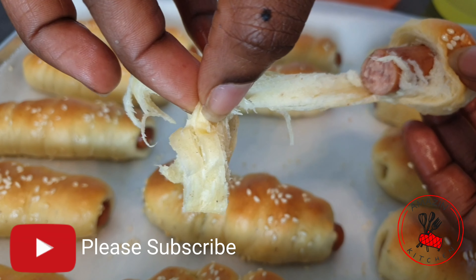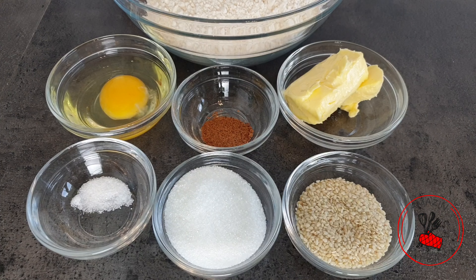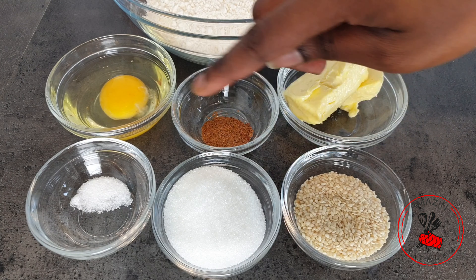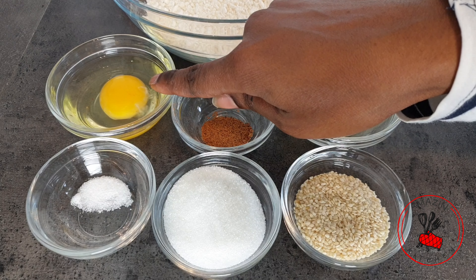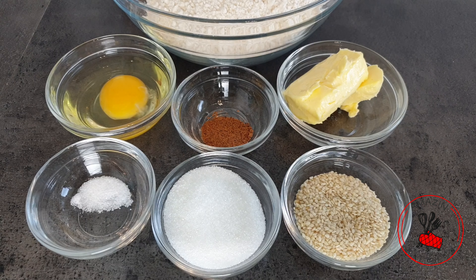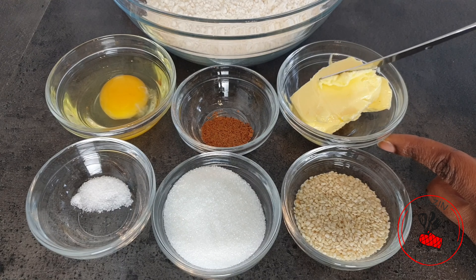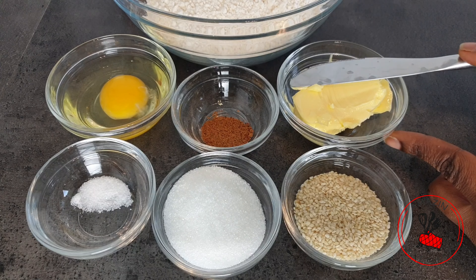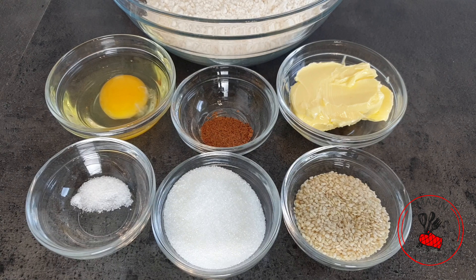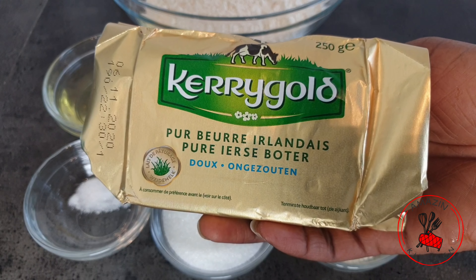We are going to be needing some sesame seeds, some sugar, salt, one egg, nutmeg, and some butter. The butter should be really really soft and at room temperature — very spreadable. You can take it out of your fridge the night before or a few hours before you start baking. I'm using Kerrygold unsalted butter.